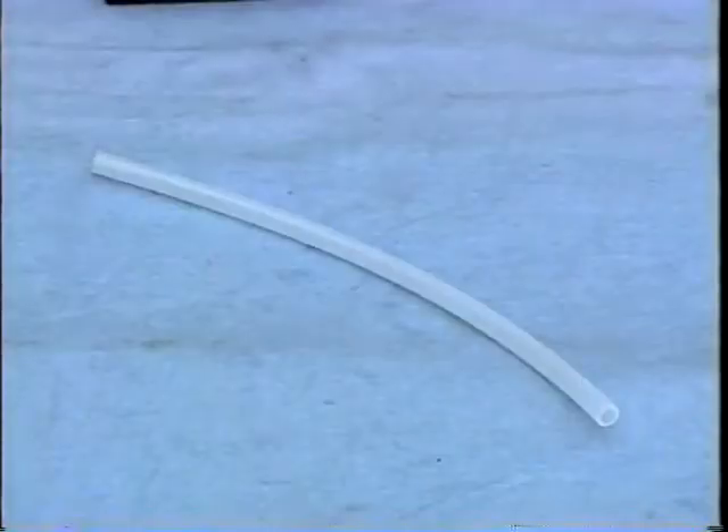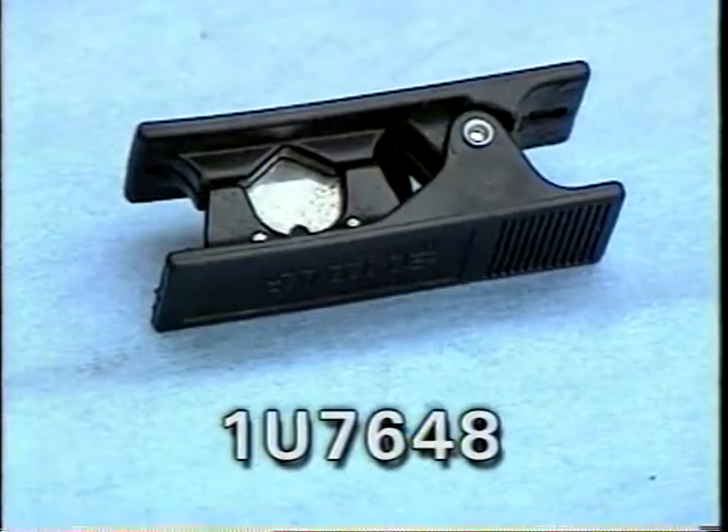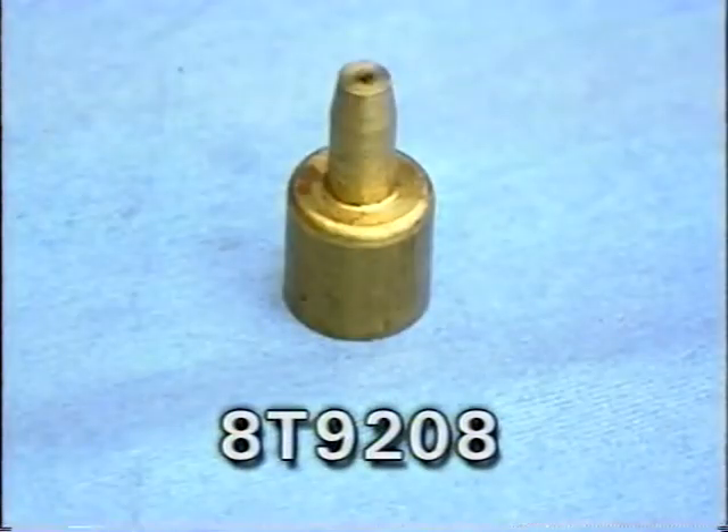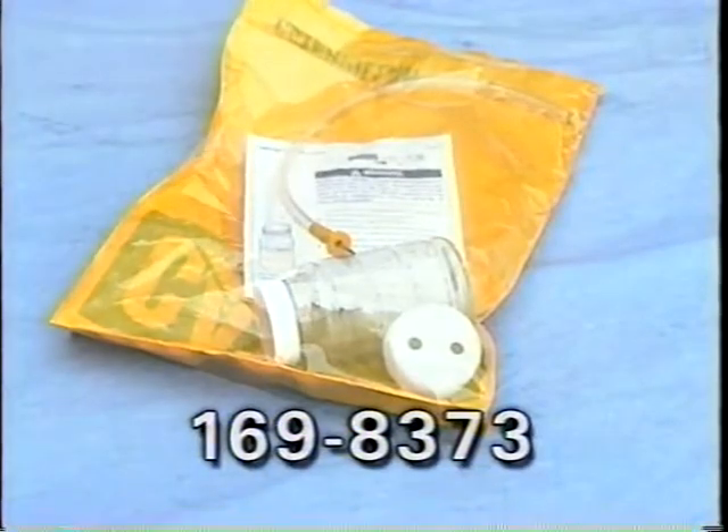Now let's review the process for taking samples using the coolant valve. As previously stated, using the valve is the best way to obtain a sample. The coolant sample should be drawn with a clean piece of tubing about six inches long, cut with a tube cutter. You will also need a brass probe to place on the end of the tubing. Alternatively, you could use the pre-packaged bottle, lids, and probe tube assembly.